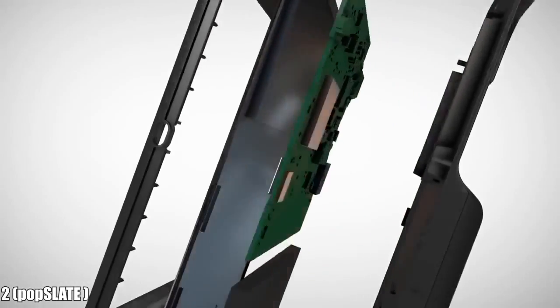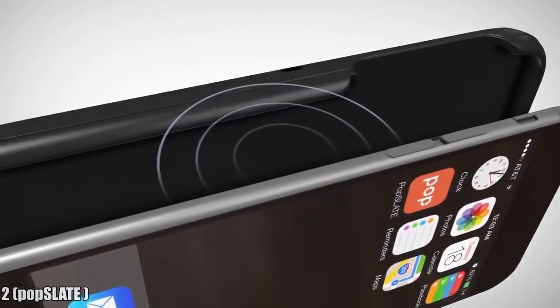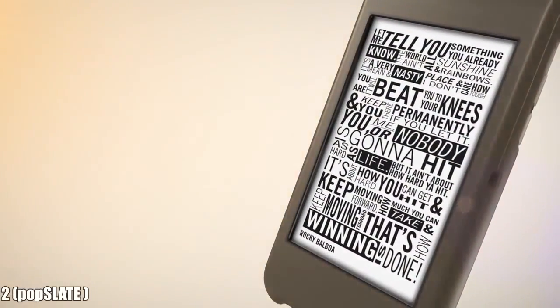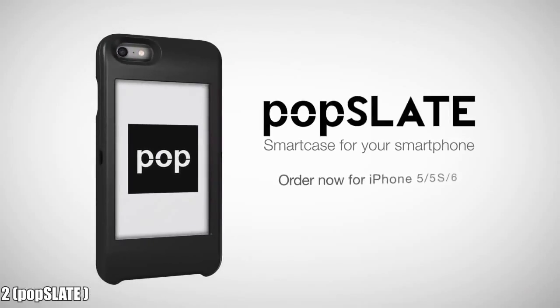Popslate has a lot under the hood, including a microcontroller, onboard memory, and a dual-mode Bluetooth chip. Apps on your phone send images wirelessly to the paper-thin and ultra-durable screen where they are highly visible, even in bright sunlight. Popslate — do something smart for your smartphone. Order yours today.